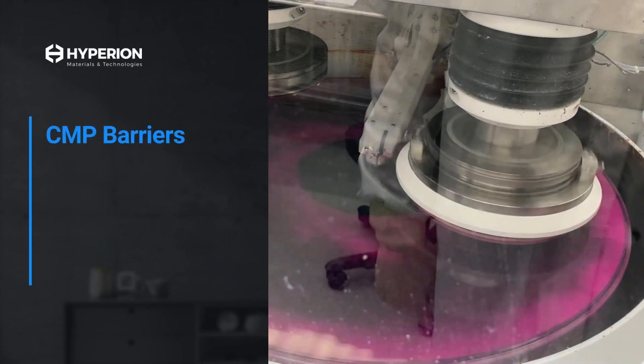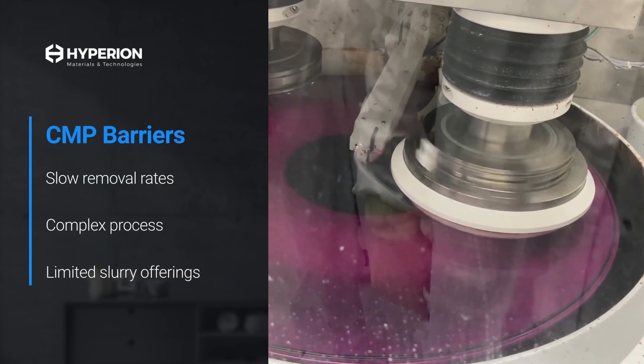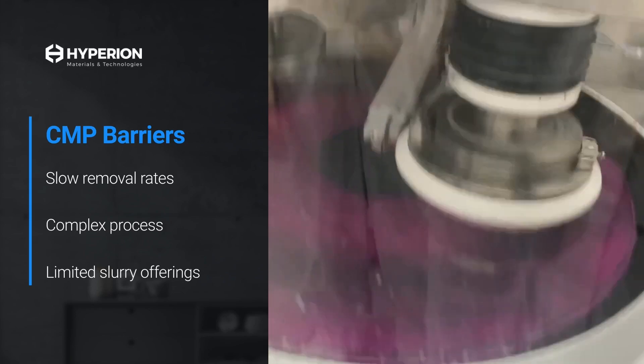However, CMP is often a bottleneck because of its slow removal rates, complex process, and limited slurry offerings, which makes it a time-intensive step that slows down the process.